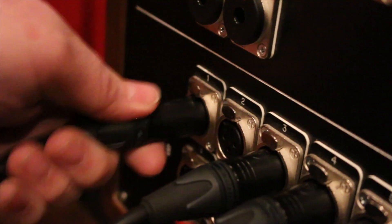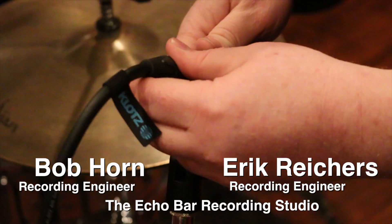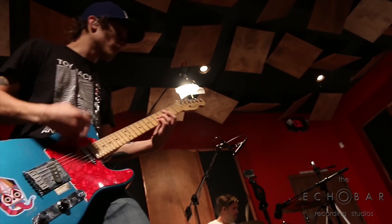We use our Klotz cables on everything from microphones to instruments to speakers and even our outboard gear. We've definitely noticed improvements in recording electric guitars — the sound is a lot more open, and the frequency response is extended in the highs and the lows. It's always great when we get a new piece of gear, but it's even more exciting when we can improve the sound of that equipment with a good quality cable.